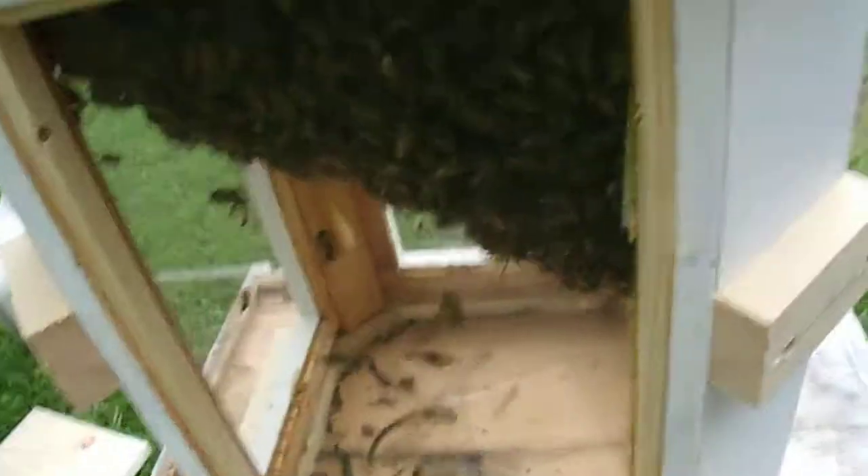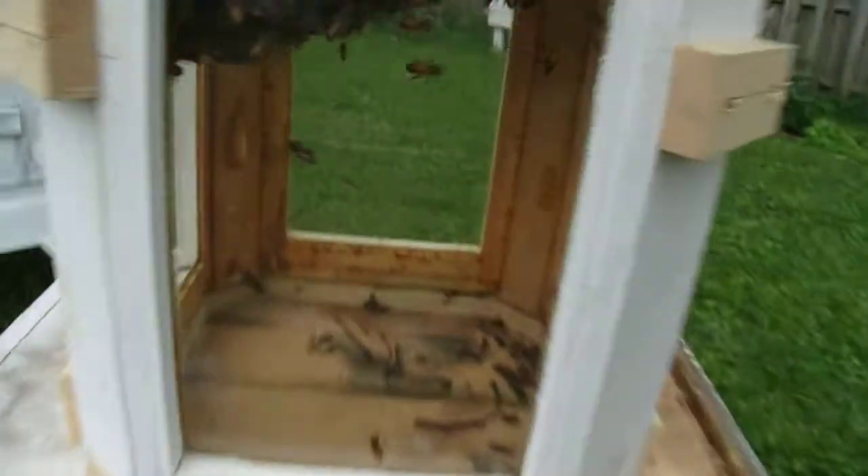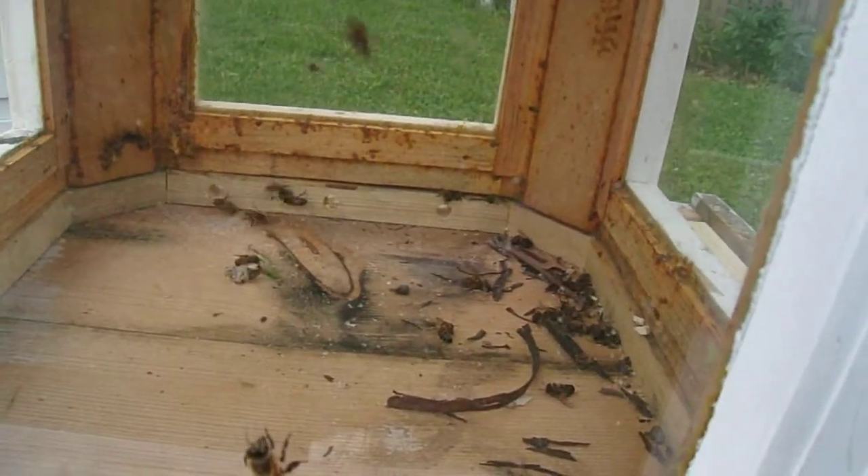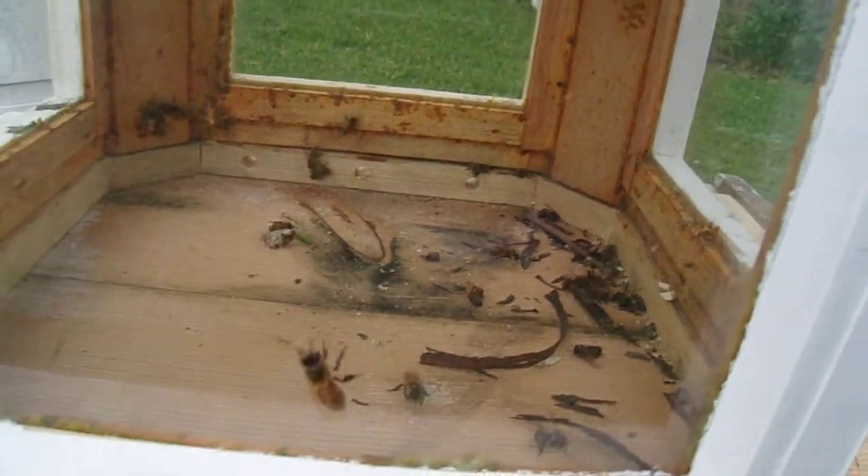There are a couple holes on that side, and here's the other side too — a couple holes on that other side where they go through on the outside. There are bees down there sealing up. You only see their butts in there, but yeah, they're sealing that.